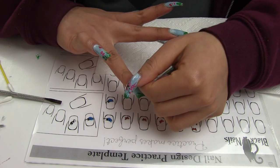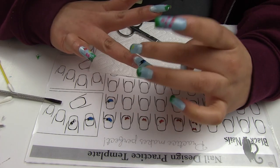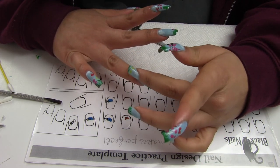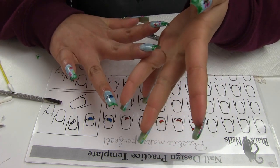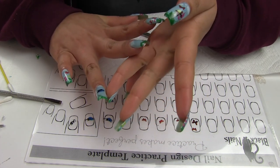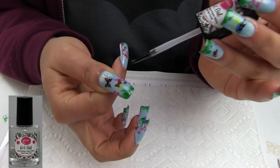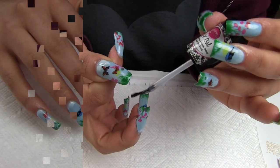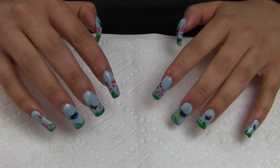I decided to apply the birds on the ring finger nail. Once I placed all the stickers I wanted, I finished this manicure by applying a top coat — in this case I'm using HK Girl.